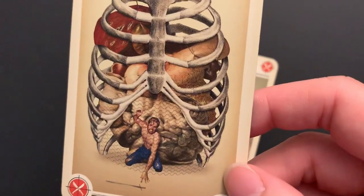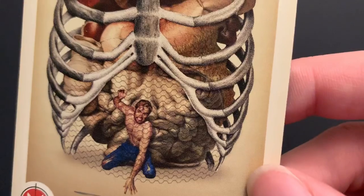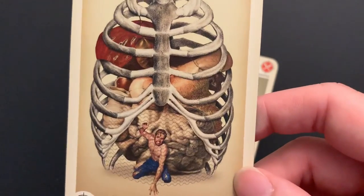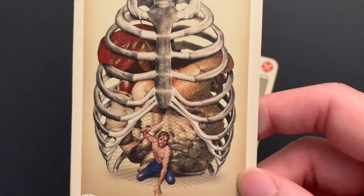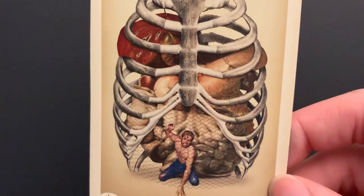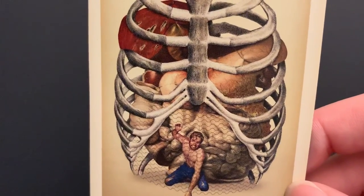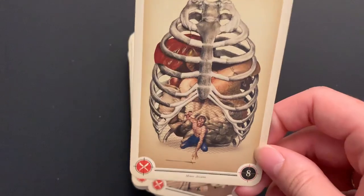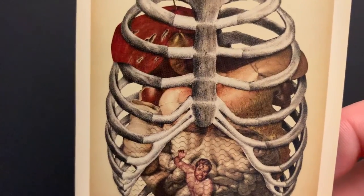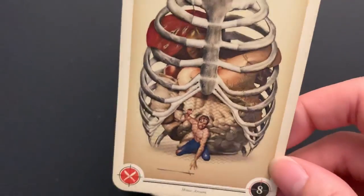Eight of Swords — that trapped feeling. They're stuck in a ribcage with what looks like chicken wire fencing inside it. That's a pretty cool image. Can't escape the inevitable doom that's coming for you — though are they really trapped, or could they break through? It doesn't look very tightly secured. All the gross organs inside. This deck is gross but really, really cool. I like this kind of stuff — interesting in a creepy way, though I know it's not for everyone.